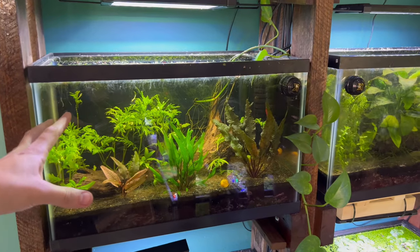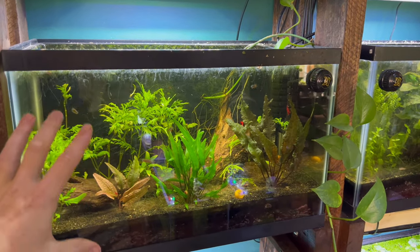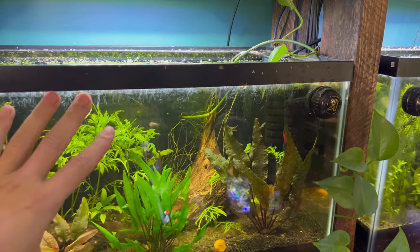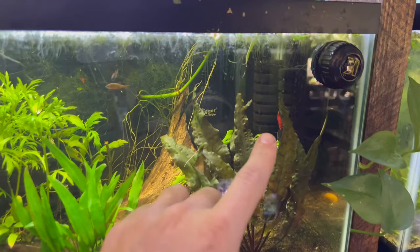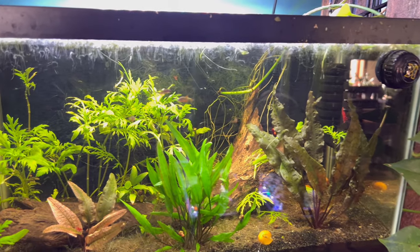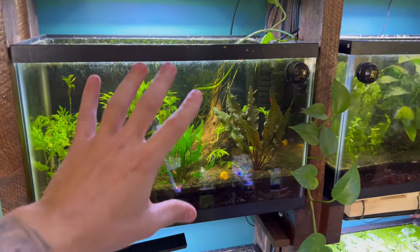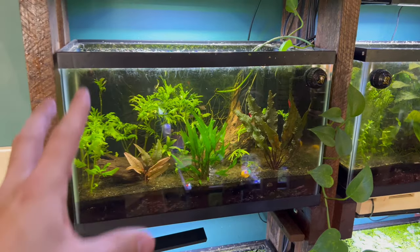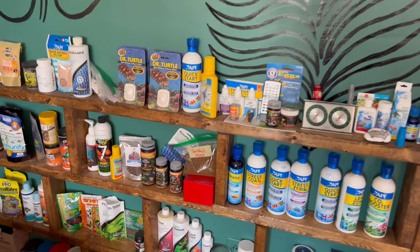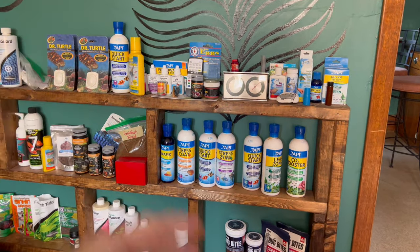What it means to cycle a fish tank is to essentially create an ecosystem inside the tank. The entire cycle is essentially beneficial bacteria that grow mainly on the filter. A lot of these companies are selling products that sell the idea of setting up a cycle quickly.